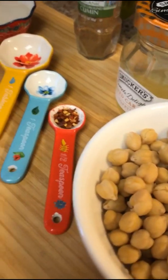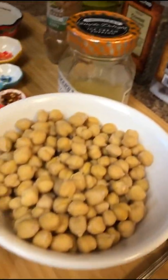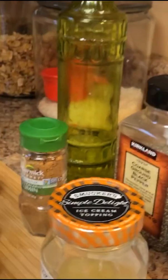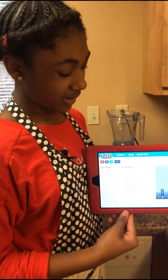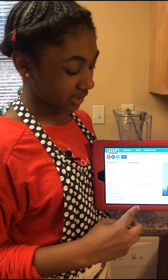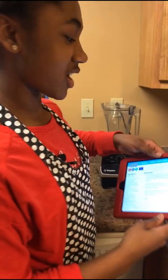Why are you using red peppers today? You need red peppers to add a kick of heat. You like a little spice? Yeah, and then you will also need extra virgin olive oil. So I want you guys to know that this recipe was inspired by Tasty, and this is our first time trying out this recipe.